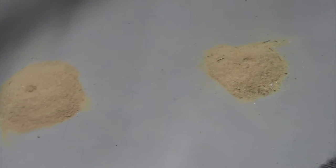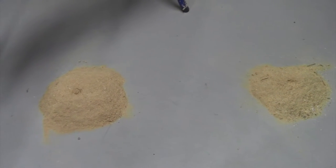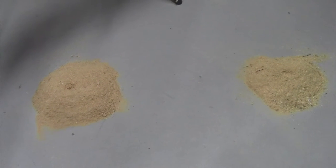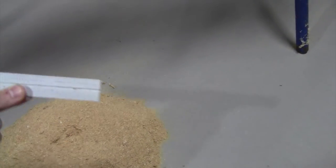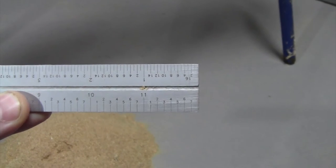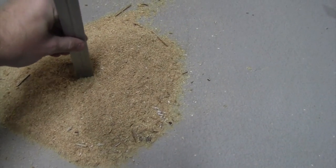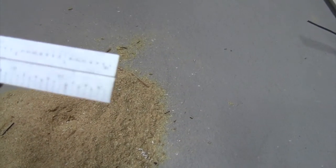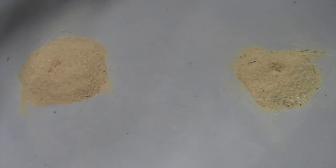We got them both swept into roughly the same size circle. This is the one that was without the dust collector, and it's about two and a half — closer to three inches deep. This one over here is the one that was with the dust collector, and it is down in there about two inches, just about two and a quarter. So however much one inch of dust is worth sweeping up — but again, it's a $20 dust collector.